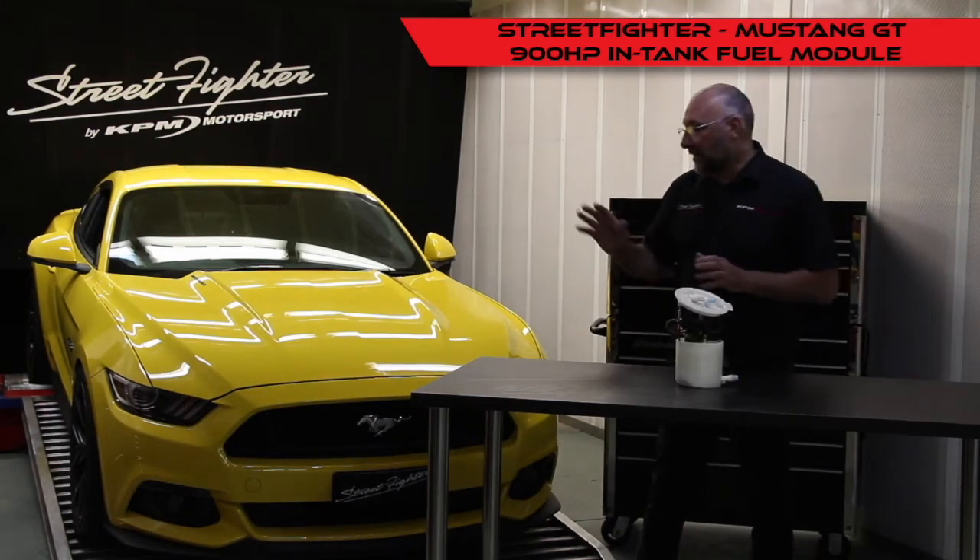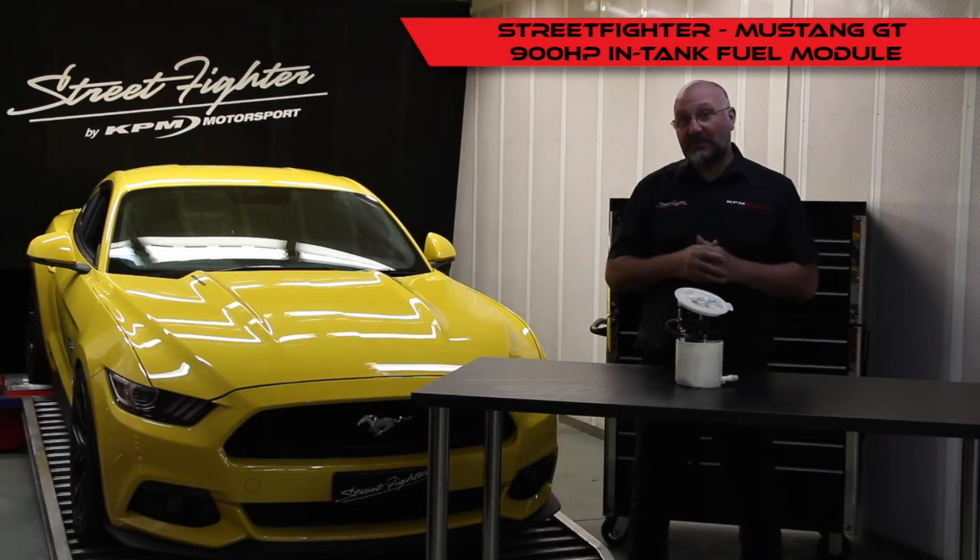Now as we know, the 5 litre Mustang is able to make an enormous amount of power, especially in supercharged applications. Now we're seeing 700 horsepower at the engine from your standard fuel system.